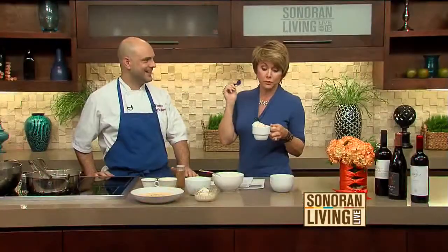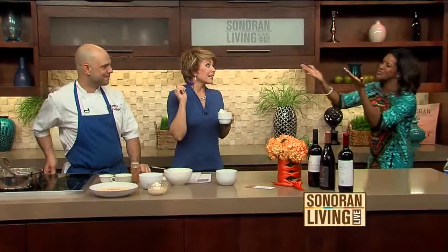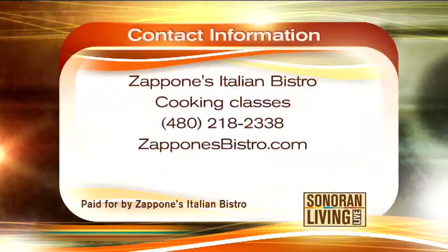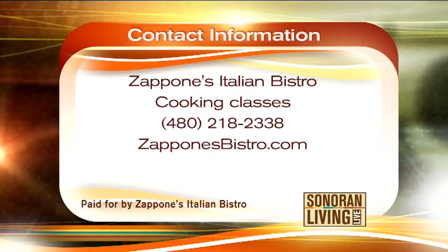You provided recipes for us. Susan, you need to grab a spoon! We do a couple different types of panna cotta throughout the season. Right now we're doing a pumpkin. We've done cappuccino, we've done vanilla bean. So now we've got the eggnog for the holidays. Did you get to try the other one? Oh my gosh, it's so good. Such a simple recipe.